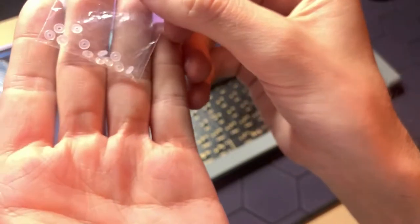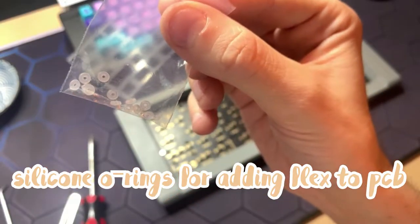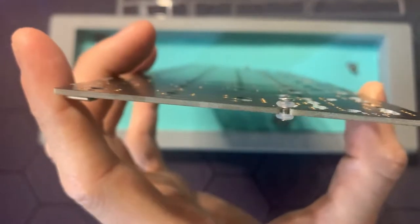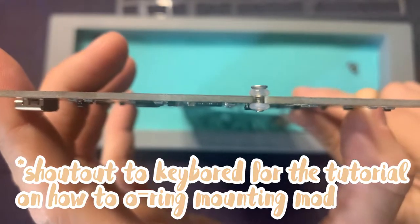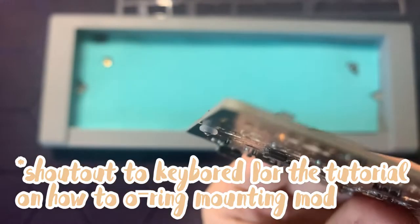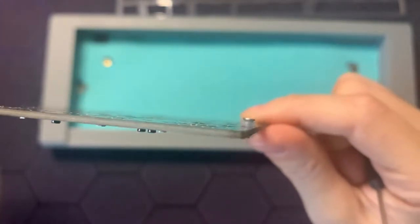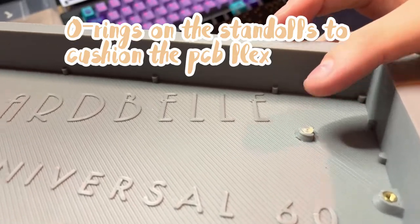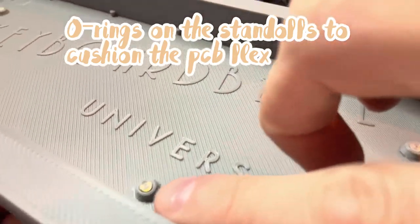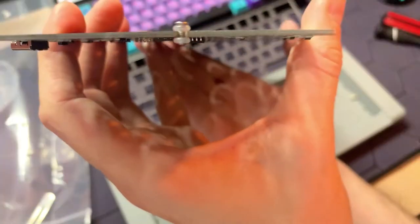So to do the DIY burger mounting, you're going to need silicon o-rings, and they're going to be in the description. I want to give a quick shout out to the channel Keyboard for the original tutorial on how to do this mod — it's a really cool video and you should check it out. For my mod, I just put o-rings on the standoffs of the PCB, and that's to cushion any flex that the PCB will have.